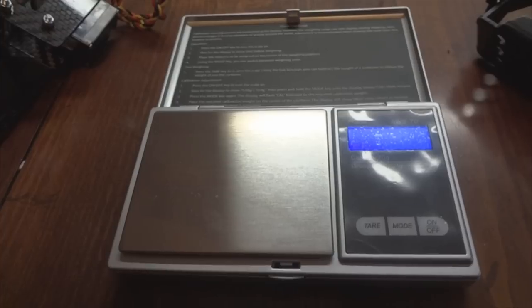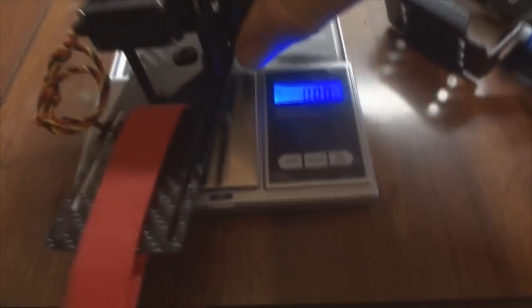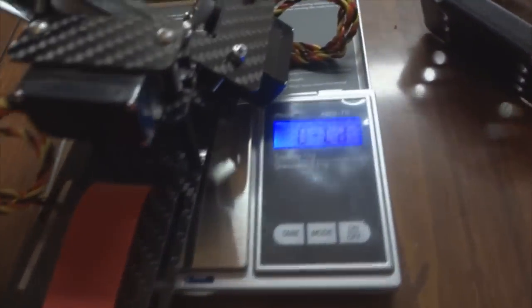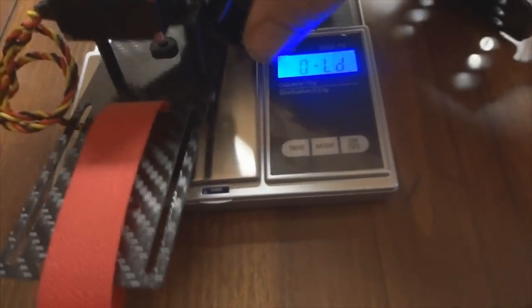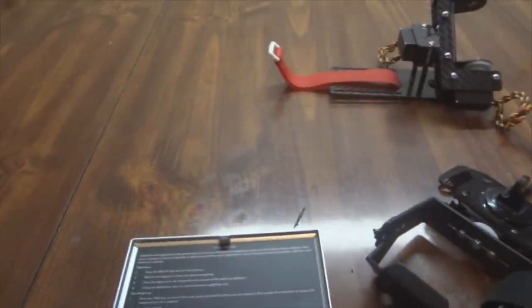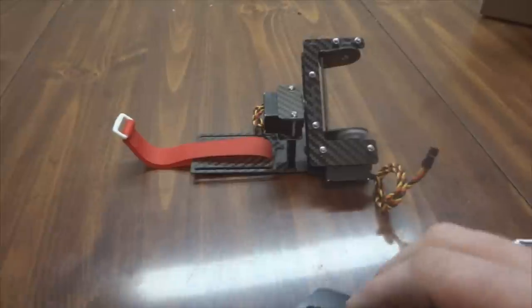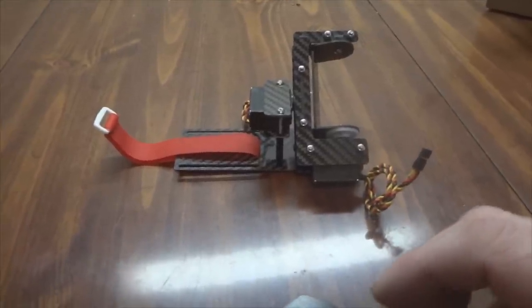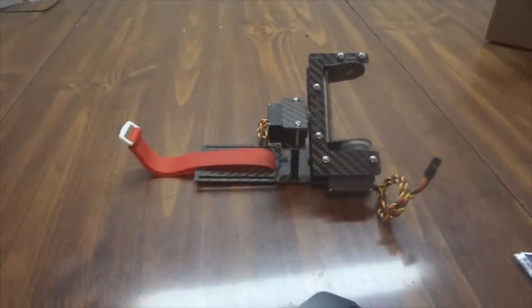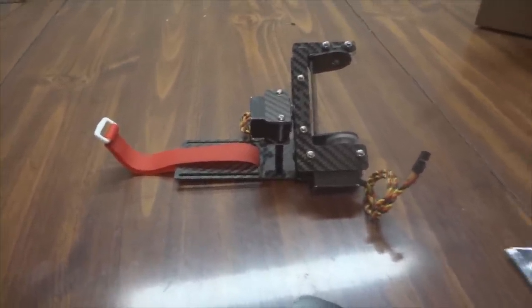As promised, I was going to get a weight measurement. Unfortunately, the little scale I've got only goes up to 70 grams, so it's overloading the scale — we do know it is over 70 grams. Tony over at RC Drones told me what the weight was. I'll look it up and post it down in the description as to what he quoted me.